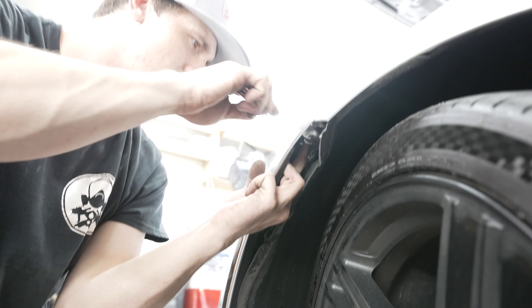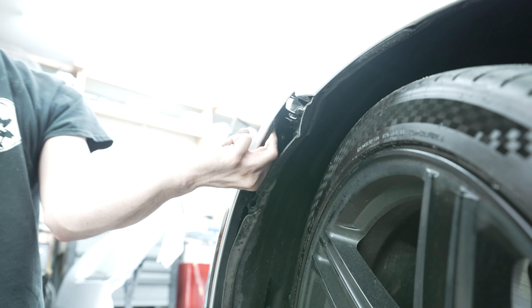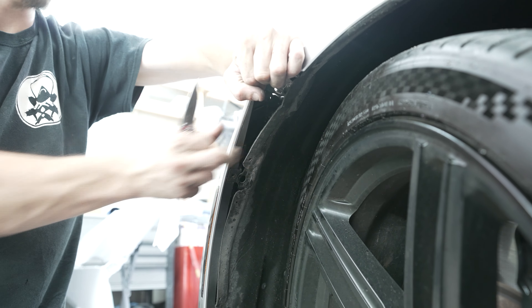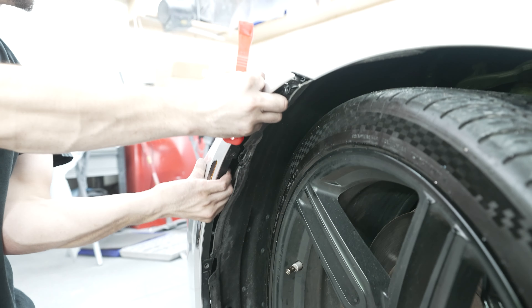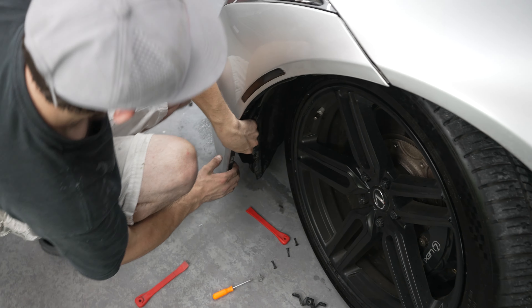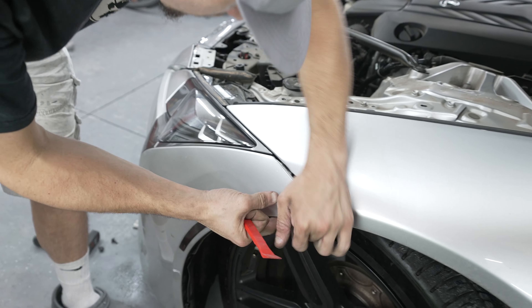I don't know how you remember where everything goes. Well, there are only so many parts of the bumper. I'd imagine something like an Altima would just have little push clips, and you just get the knack for it. Same thing on this side with the plastic pry tool, working it loose.